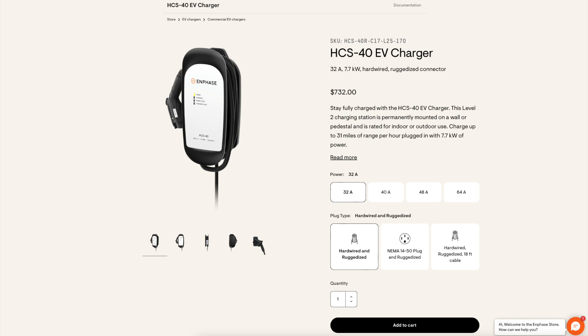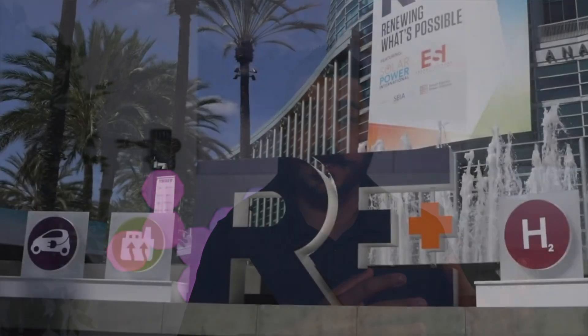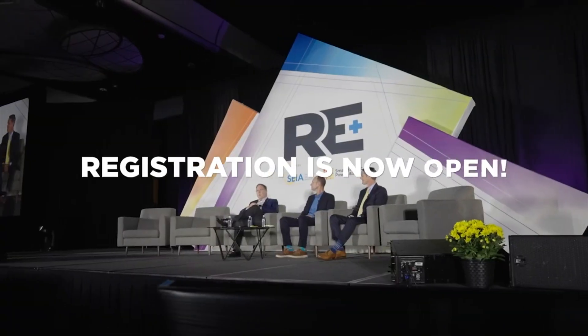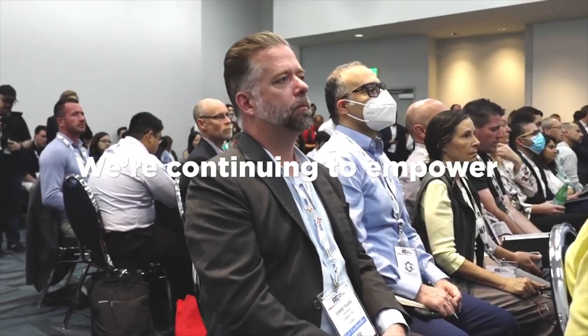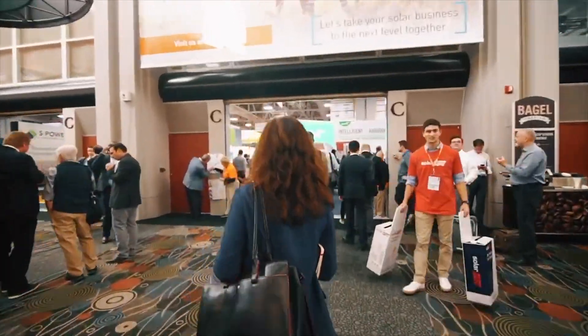If you're an existing customer, we'd hook you up with a great installation price. Whether or not you have the NEMA 14-50 outlet already will determine how affordable we can make it. Be sure to subscribe to the channel. I'll be in Las Vegas next week for RE+, one of the biggest expos of the year, and we're going to be releasing content while we're out there and over the following weeks — covering solar panels, microinverters, battery technology, EV chargers, and portable batteries.